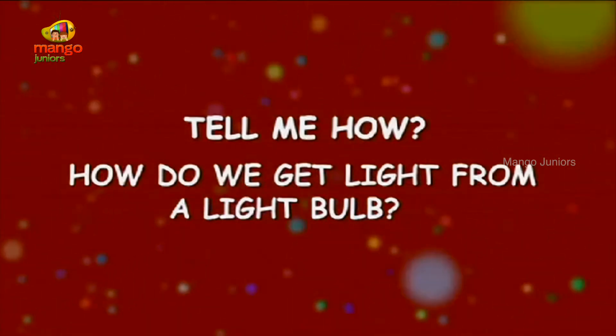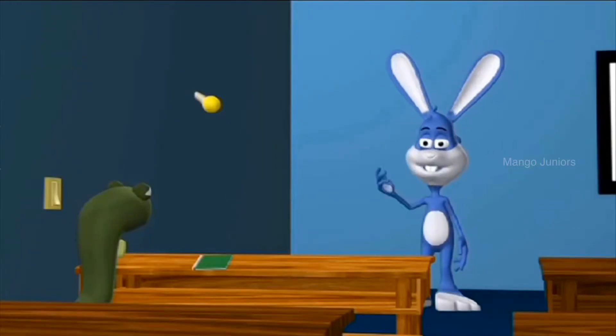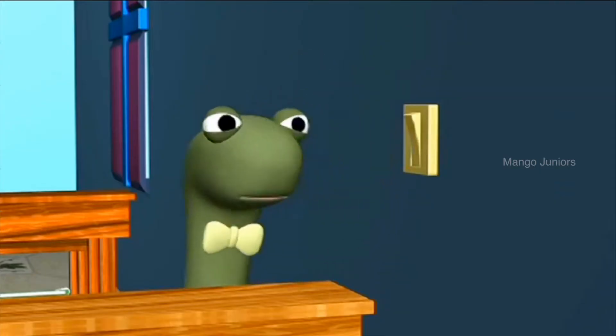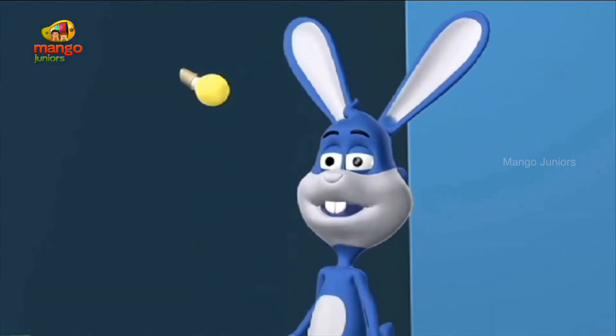How do we get light from a light bulb? Snake, could you please switch on the light? It's become dark so we will be able to see better with the light on. Oh, I think the light bulb needs to be changed. Snake, switch on the light now.